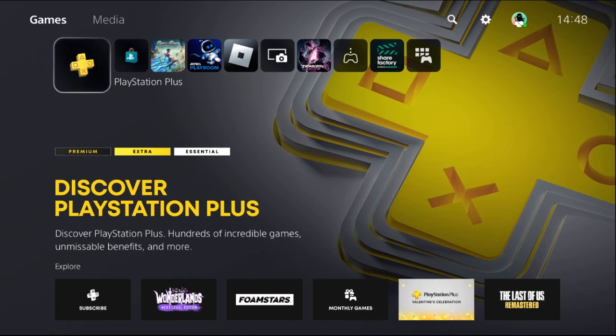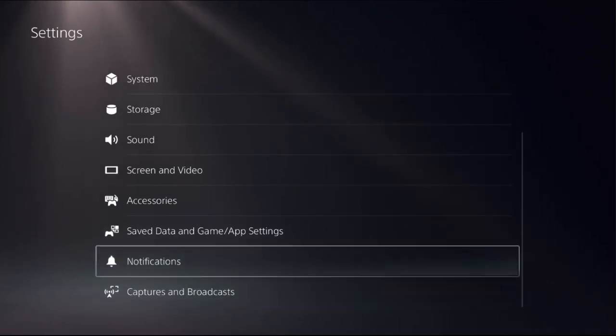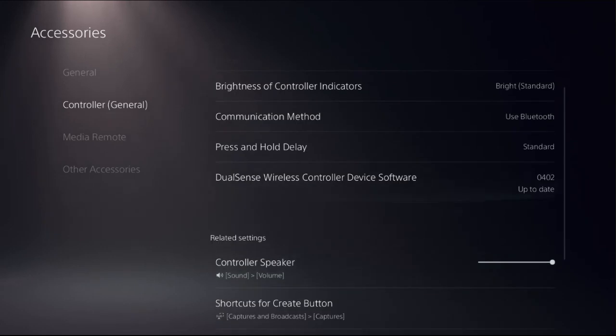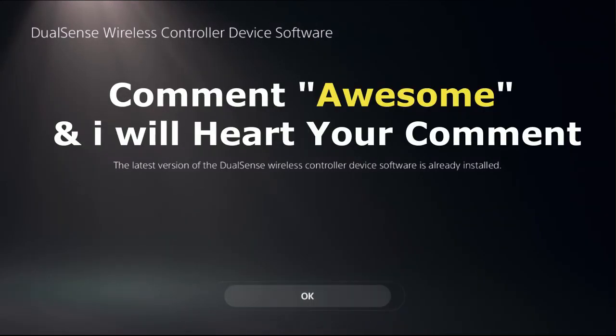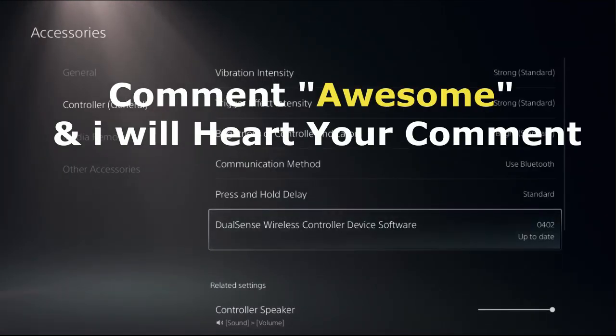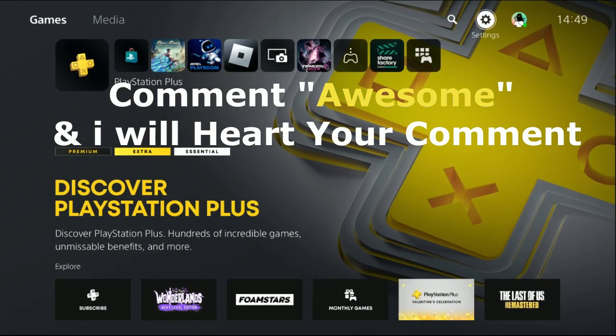Lastly, update the controller. An outdated update can also cause issues with your controller's functionality, so ensure your controller is up to date. Go to Settings, scroll down to Accessories, select Controllers, then on the right side choose DualSense Wireless Controller Device Software and update the controller from here. Once done, that's it guys — your problem will be solved. Like the video, please subscribe to the channel, and you're good to go.